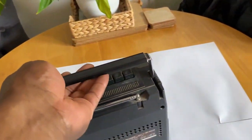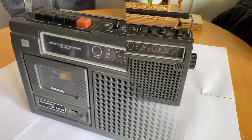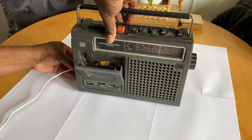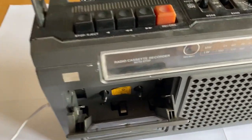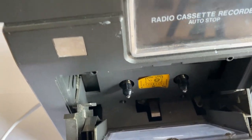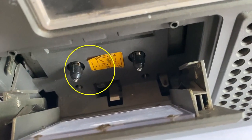The problem is, let me show you here — it's not playing tapes at all. So let me just plug the power in and show you. When you press play, nothing happened. This reel is supposed to be turning, but it's not.